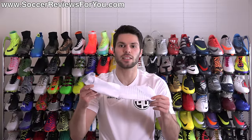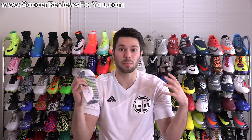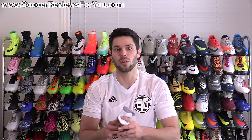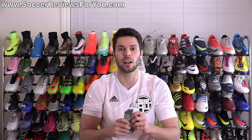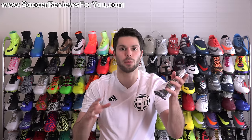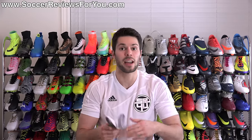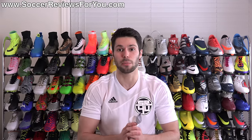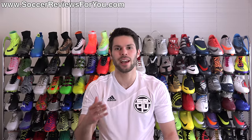That is it for my review of Nike Grip Socks. They are a little bit confusing to explain, but hopefully I was clear enough and you have a good understanding of what these are all about. They're two entirely different products in terms of how they feel and perform — it really just depends on what you're looking for from a pair of socks. If you're interested in a pair, check out the review page linked in the description for all currently available variations. Leave any questions in the comments, support the video with a like, and subscribe for daily videos on the latest soccer gear. Thanks for watching.